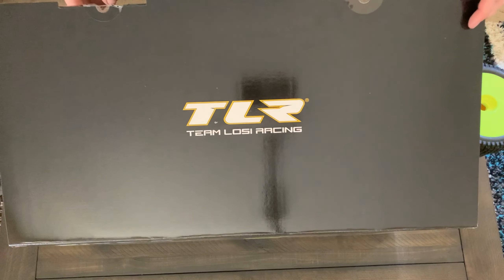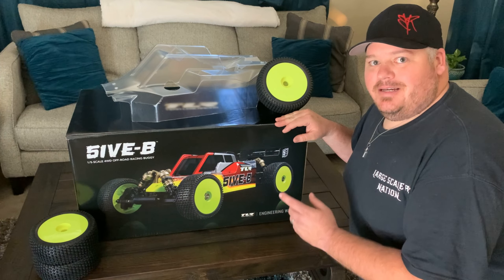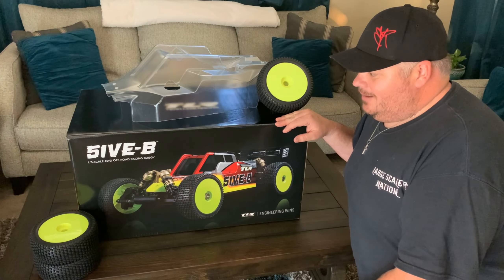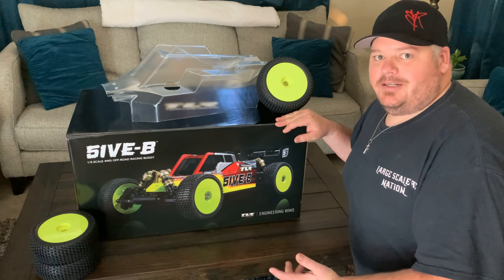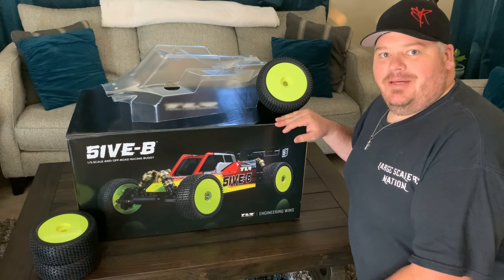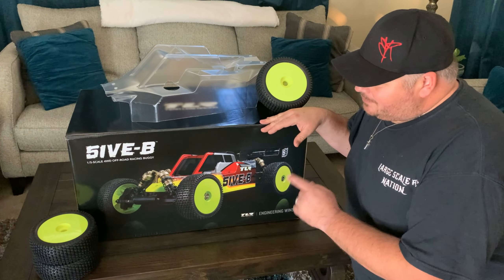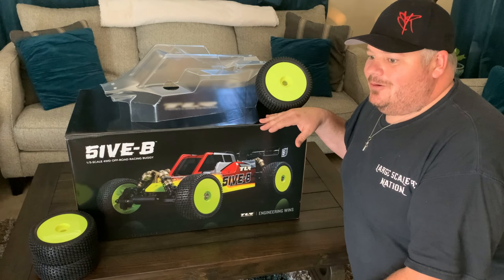I'm going to put everything back, store it, and get it ready for the build. So there you have the unboxing of the 5B. All you need to do is install your favorite electronics, engine, and a few accessories like a kill switch to get it running. If you're new, I recommend the 5T ready-to-run — learn on that truck first, dial it in, get used to breaking and fixing parts, and then move up to the 5B. If you'd rather have a buggy, follow along with my build series starting next. Super stoked to have this — shout out to Chris Higa from TLR Racing for designing it.